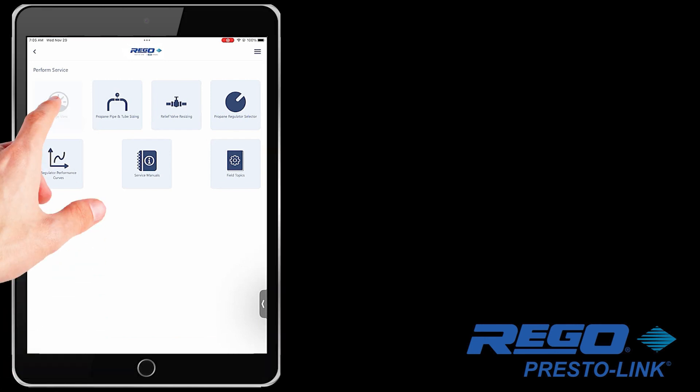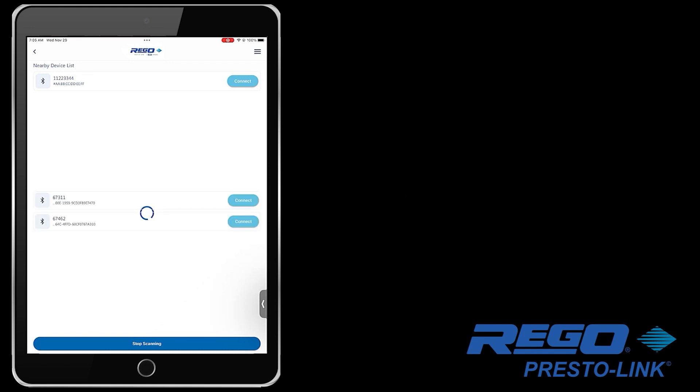When you open the Rego app, you will need to tap on the Gauge View icon on the home screen.